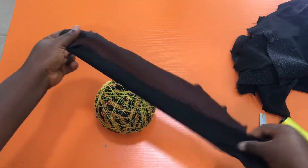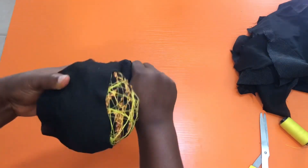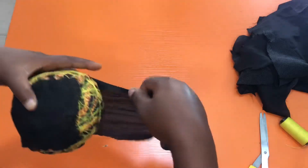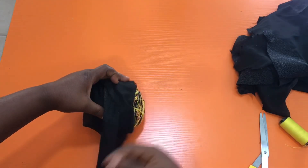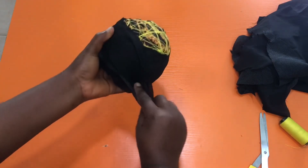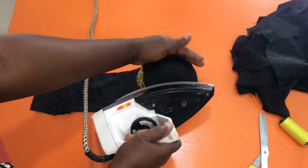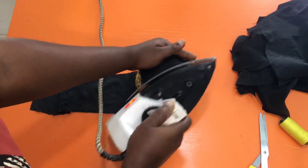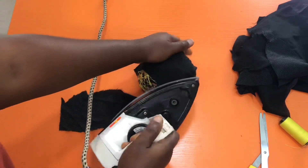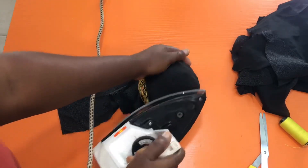The next thing to do is get your fusible interface and place it on the ball. The part that has the gum is the side you place on the ball, because we are going to press it with a hot iron so that it stays in place. Right now I'm just bandaging it — wrapping it around the ball — and then ironing the interface onto the ball so that it stays at every step of the way.